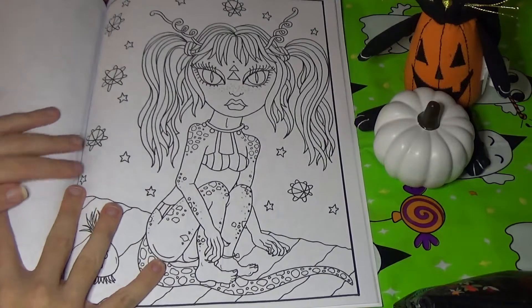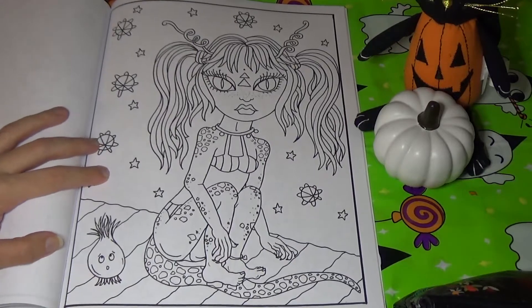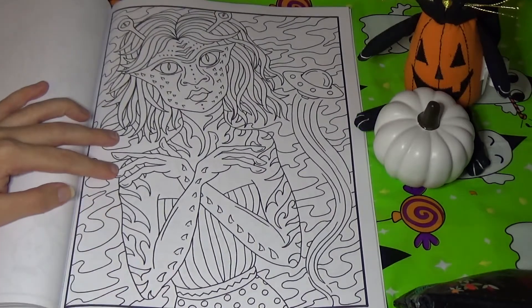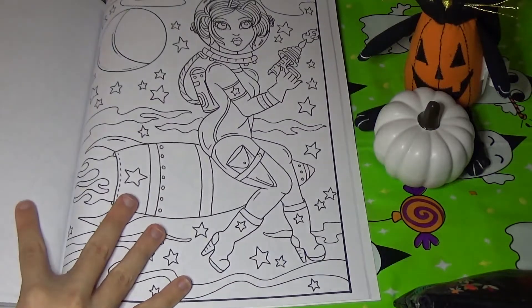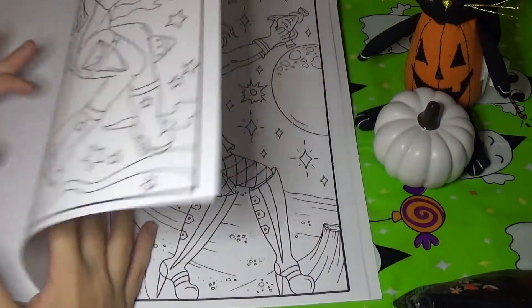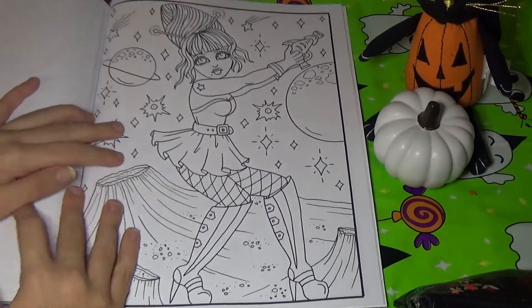We've got this girl here — she looks like a reptile. She's super cute. And I don't know what this is down here — I don't know if it's like a little onion or something, but I think it's cute. We've got this big alien girl here. Got another girl on a rocket ship blasting off somewhere. We've got another girl here on a planet, and she's got a little antenna too, so she's probably an alien as well.